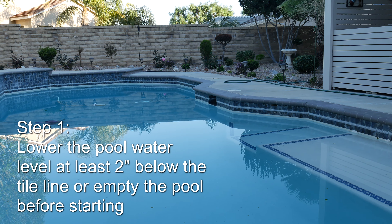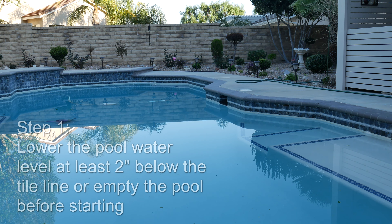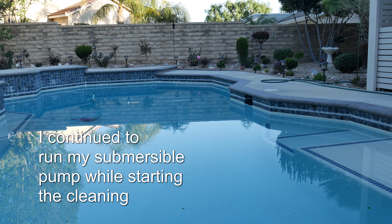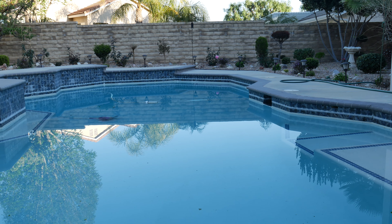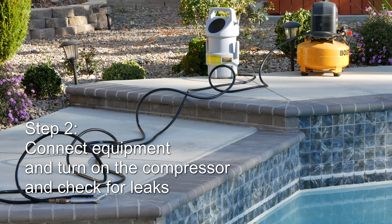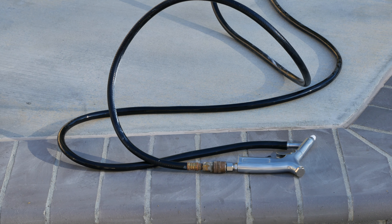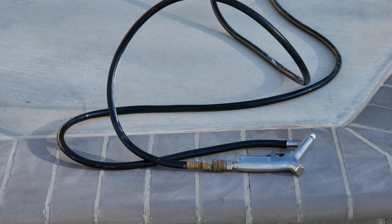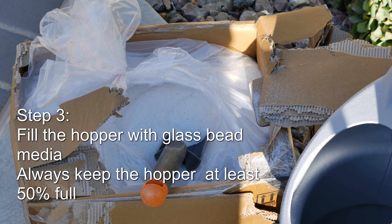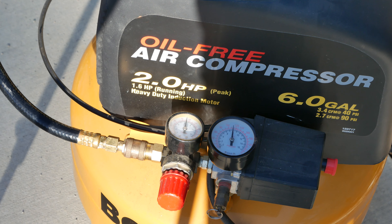I'm going to cover the steps I use, starting with lowering the pool to at least two inches below the tile line, or you can completely empty the pool. Before placing the media in the hopper, connect the hoses and check for leaks. Fill the hopper with the glass bead media and always keep the hopper at least 50% full.